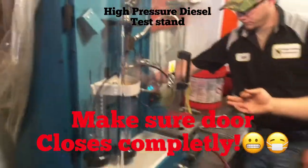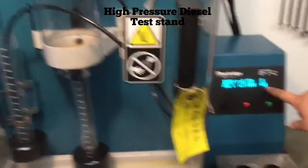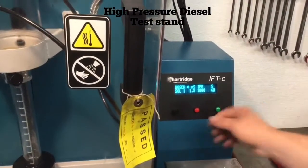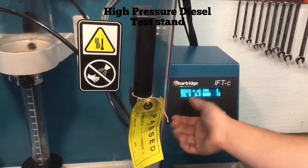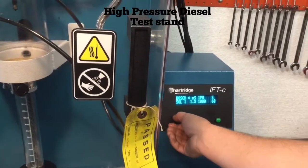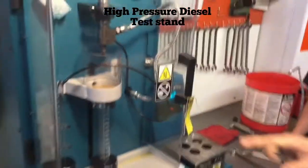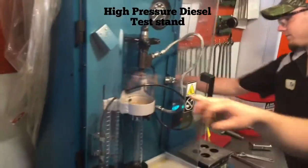What we have here are the controls for the amount of times the fuel injector will spray. You can change it to 10 sprays, 30 sprays, or 60 sprays. The first test we're going to do is check the spray pattern of the fuel injector.